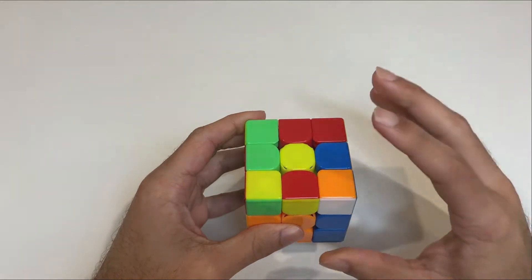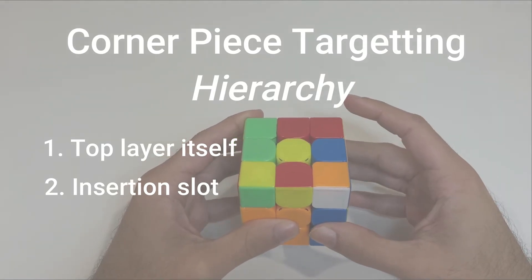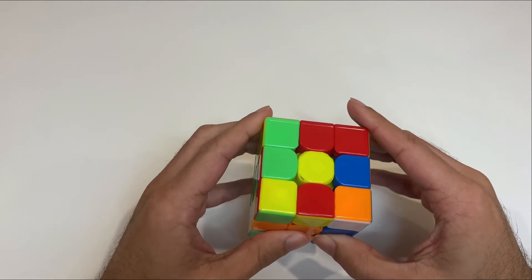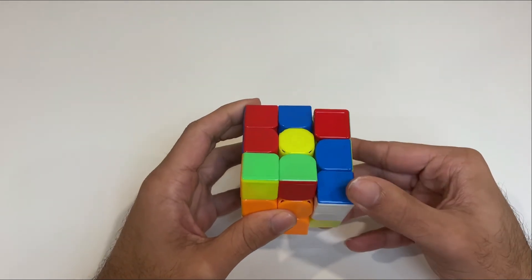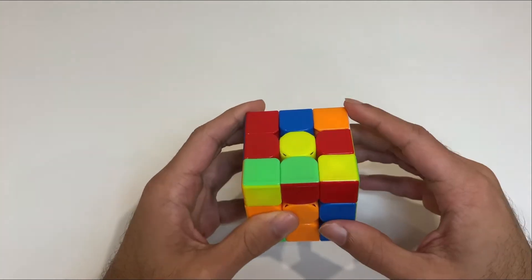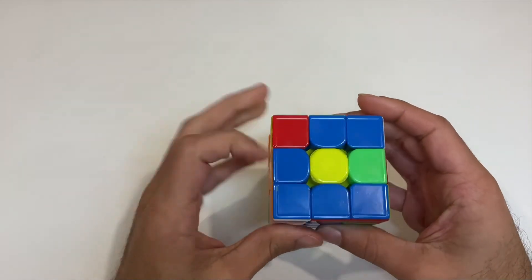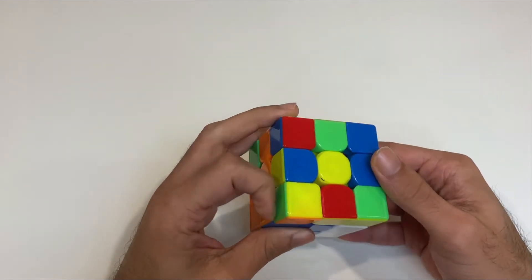Second: if there are no pieces in the top layer, look at the corner piece in the slot you are inserting into, since that corner will end up in the top layer. For example, I'm solving this orange-blue pair and there are no usable white F2L corner pieces, so I look into the slot I'm inserting into. I find a blue-red corner piece there, look for its corresponding edge which I find over here, solve the block, and plot my next F2L pair.